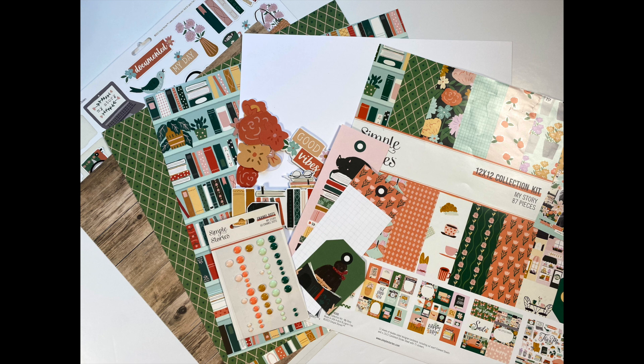Normally I start my process videos by sharing what's on my desk and explaining any preparation I did in advance. Not today due to a technical error, so I'm going to be jumping straight to the process. I didn't do any prep work and I will be using exactly what you see on the screen. All I add are puffy alphas from Pinkfresh Studio and two basic die sets — some nested rectangle dies and some leaf dies from Elizabeth Craft Designs.